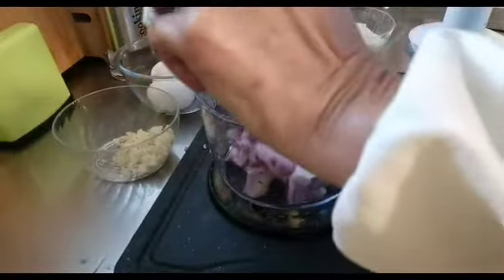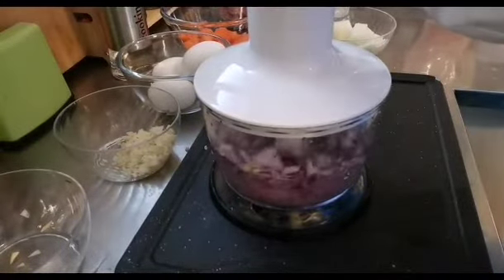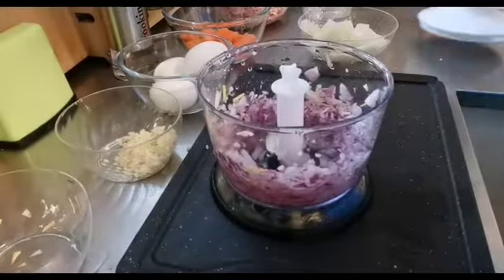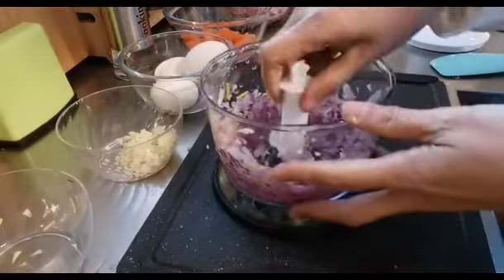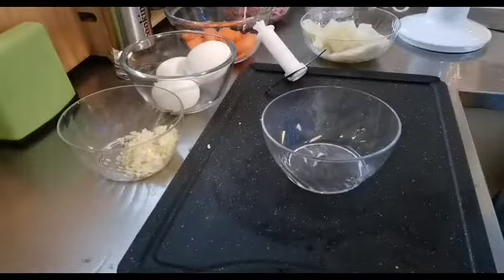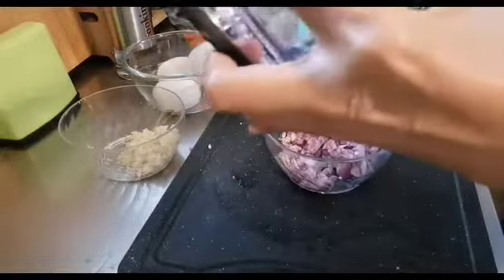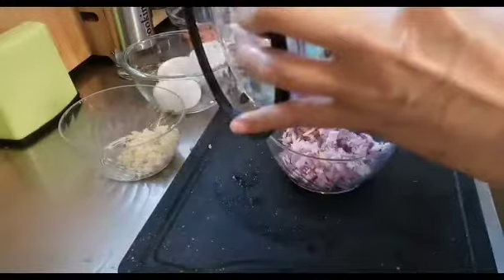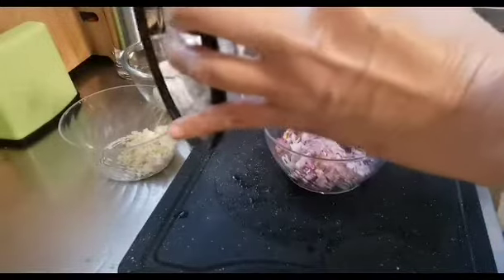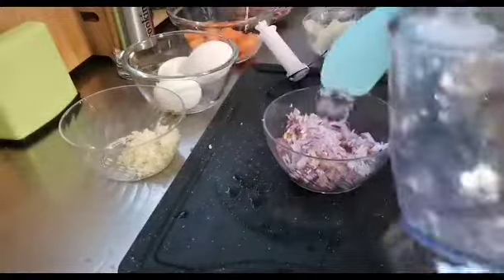Next, ang ating sibuyas. Pwede rin po kayong gumamit ng white onion. Since red onion po ang available dito sa akin, ito po ang ginamit ko dahil bagong bili yung white onions ko para hindi naman po masira.